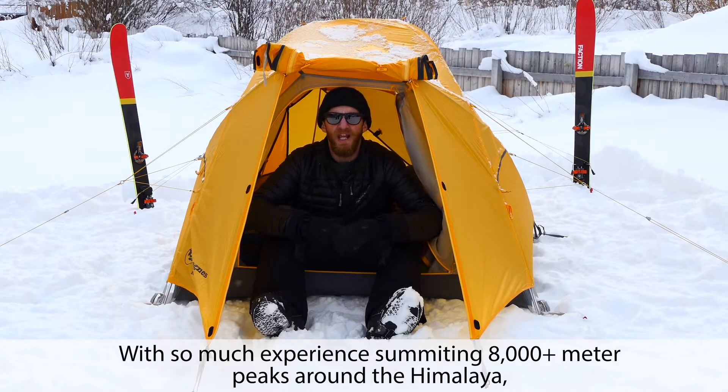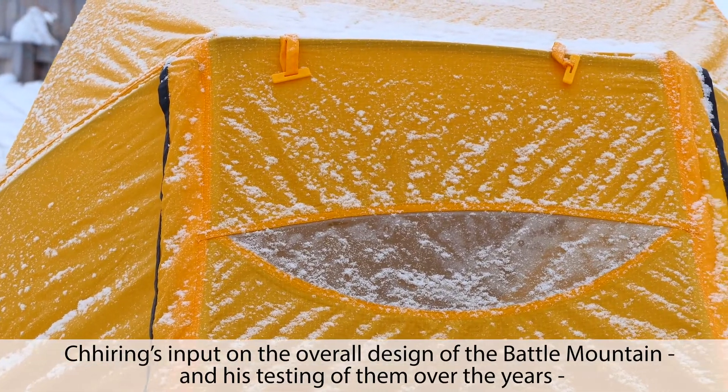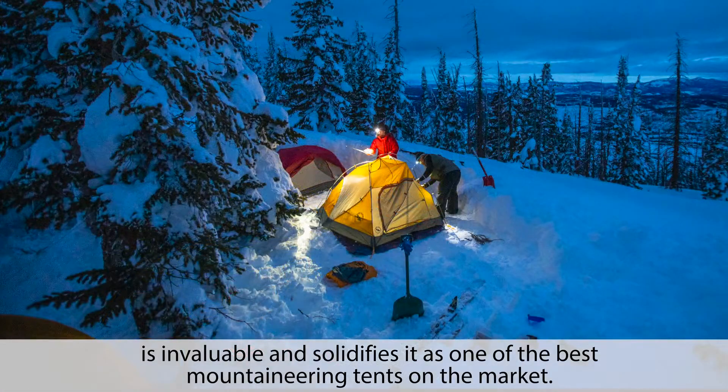With so much experience summiting 8,000 meter peaks around the Himalaya, Shearing's input on the overall design of the Battle Mountain and his testing of them over the years is invaluable and solidifies it as one of the best mountaineering tents on the market.